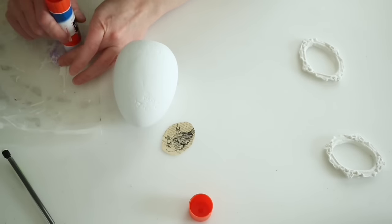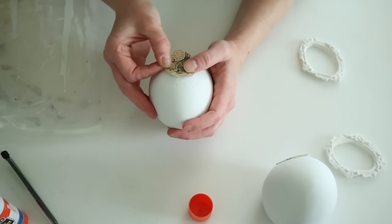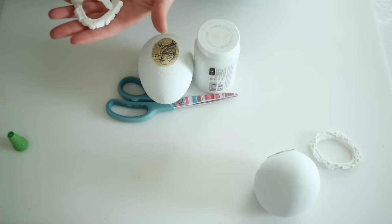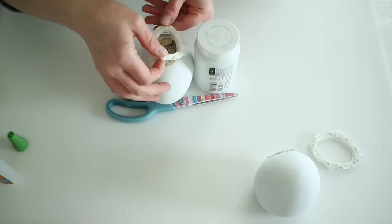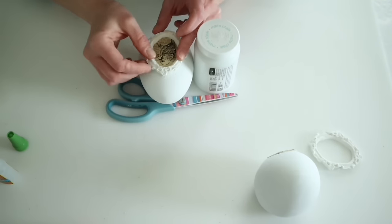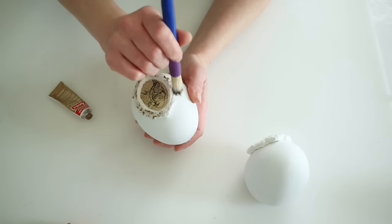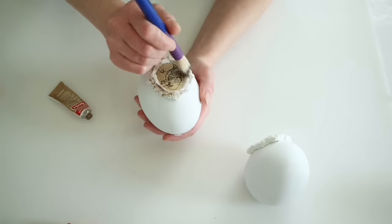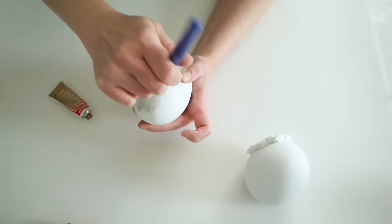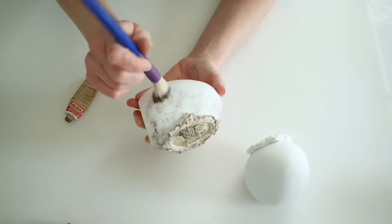I used my stamps on the scrapbook paper, traced around the frame, and cut those down. Then I used a glue stick to attach these to the front of the eggs. Using gel super glue to attach the frames also helps hold the paper down. Finally, I went in with European Gold Rub and Buff and a stencil brush, doing all the details around the frames and patting it all over the egg as well.